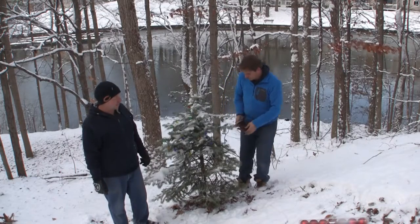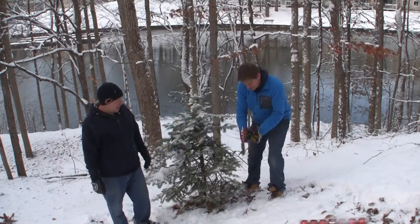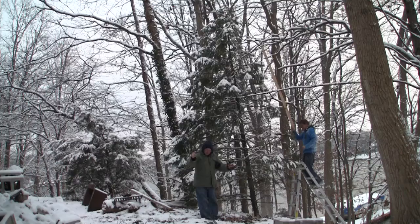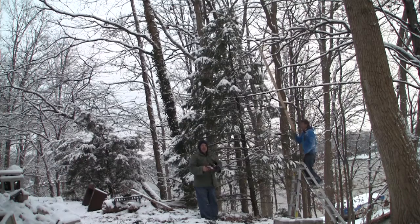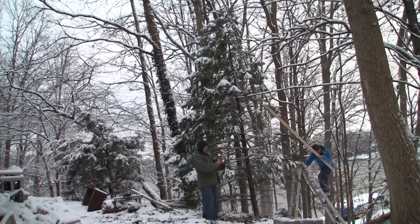This is kind of reminded us of the Charlie Brown Christmas tree — a little bit sad and cold out here. So we thought we'd brighten him up with some lights and some ornaments. We didn't really quite buy enough lights, but at least we can get this one to look pretty nice, if we could stop falling.